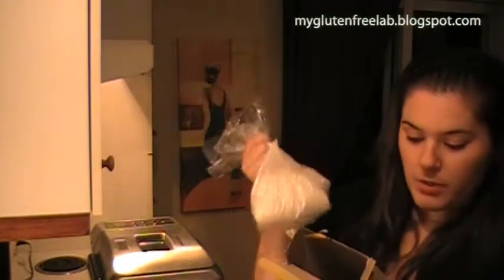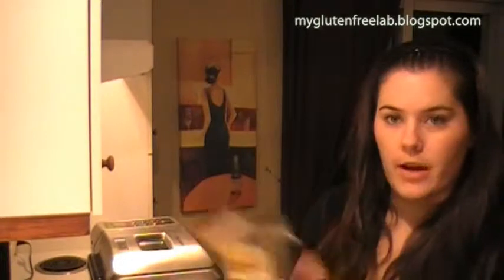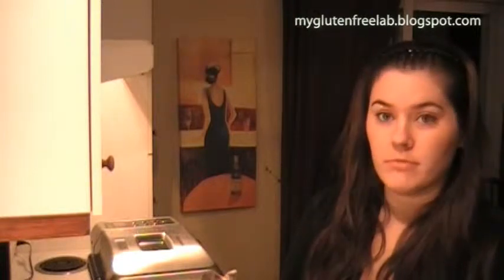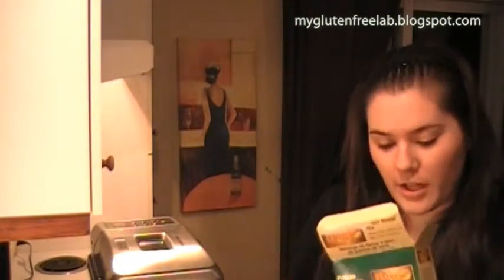This bread mix can also be used for bread baking in a regular oven — see instructions inside. But the instructions are in French, so if you're English and you don't read French, too bad for you. If you guys need a translation, I can do it.